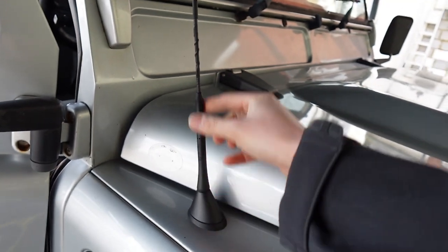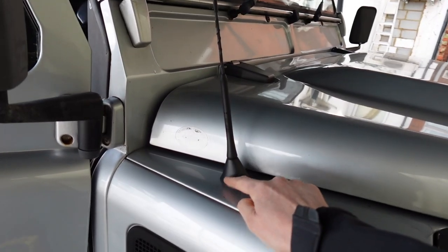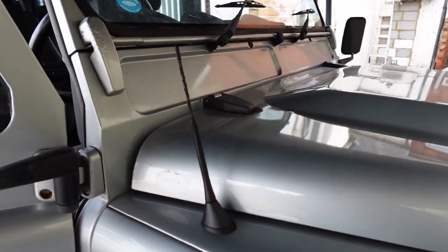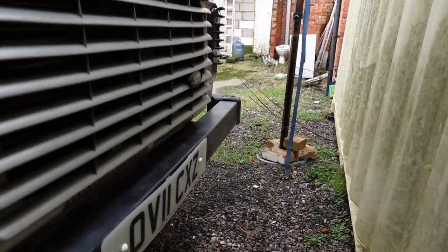The aerial we replaced is this short stubby one here, with a removable base so you can unscrew and take it off if needed. We actually have a couple of options for aerials on these vehicles — we can also fit a metal-based one that stands taller if preferred. This customer wanted the small stubby aerial, which picks up both DAB and FM.